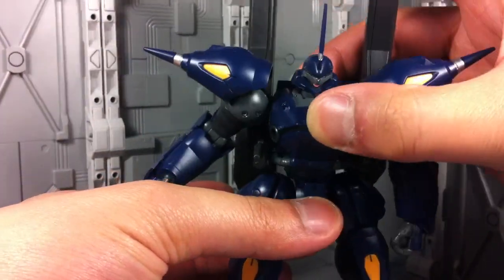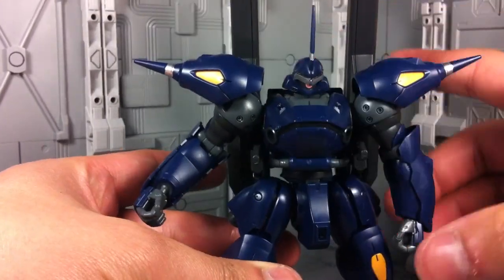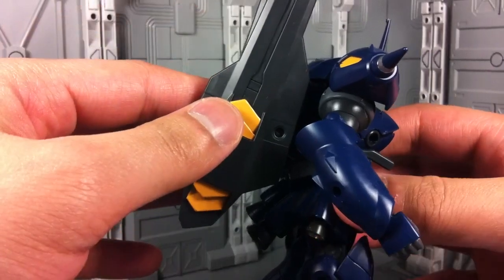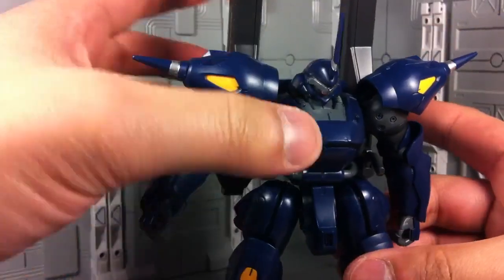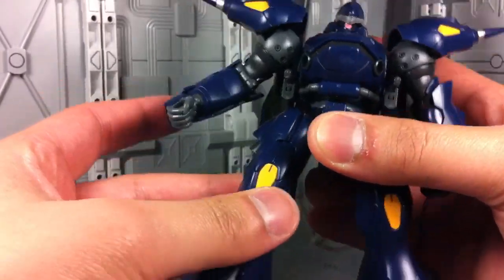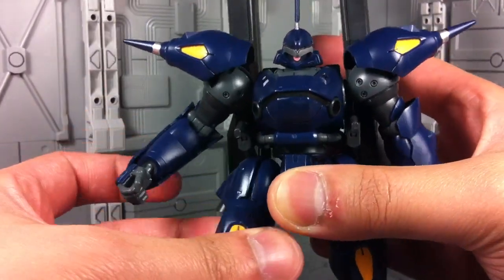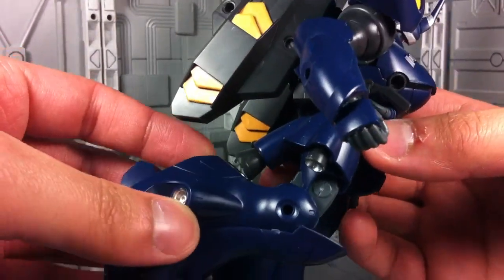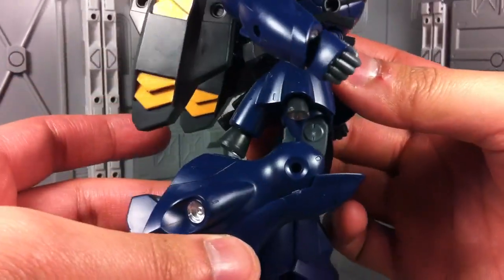There's a ball jointed wrist and a huge ball jointed torso. I had to thicken up the ball joint because with the weight of the amazing weapon binders in the backpack, he started to tilt back every now and then on his own, so I just had to tighten that up. There's a ball jointed hip with no thigh swivel, but you can get some slight rocking side to side. There's a single jointed knee, and that knee is not a very good bend.